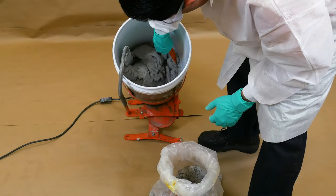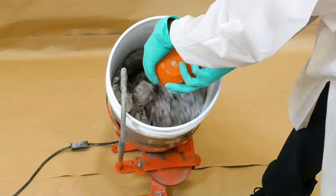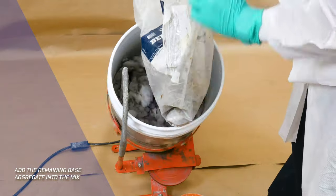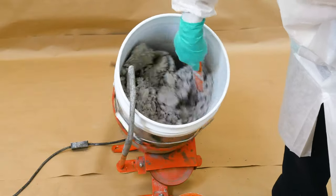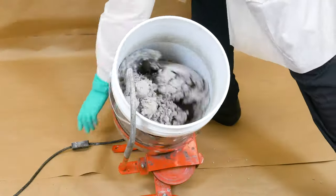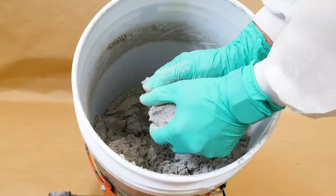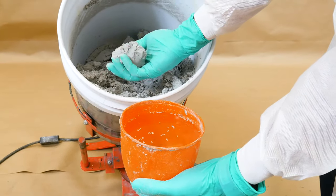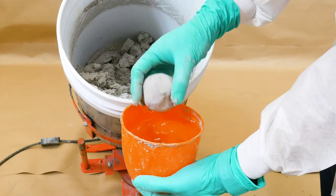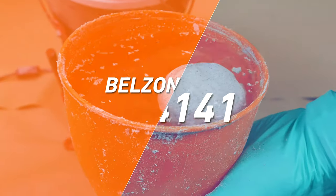Continue mixing for at least five minutes, or until an even color and consistency are achieved. The mixed material is lightweight and does not absorb water or chemicals.